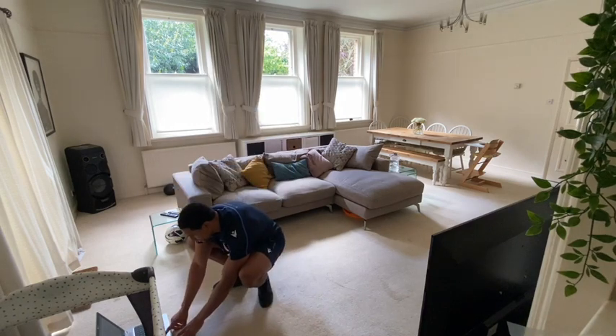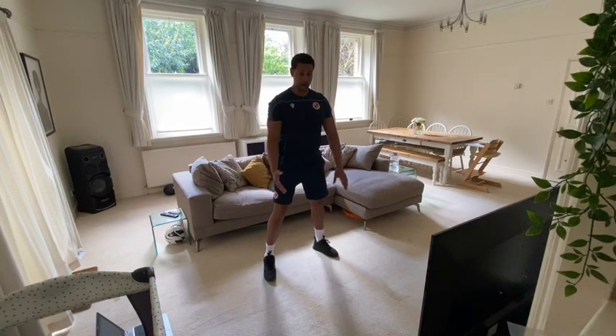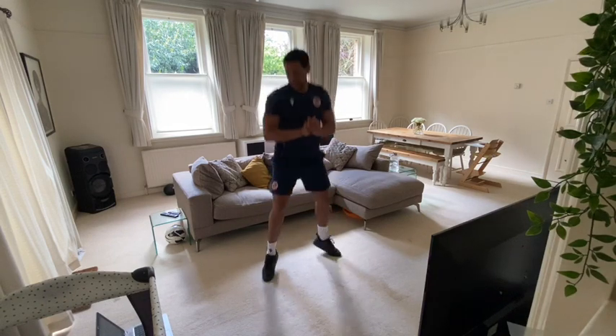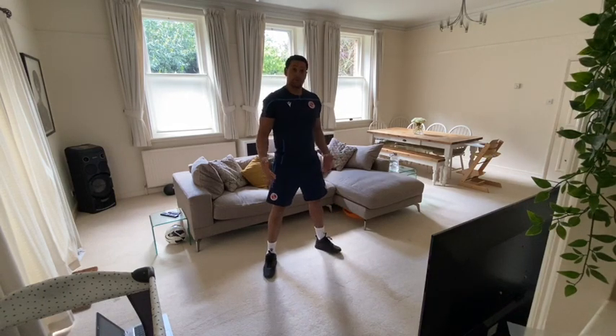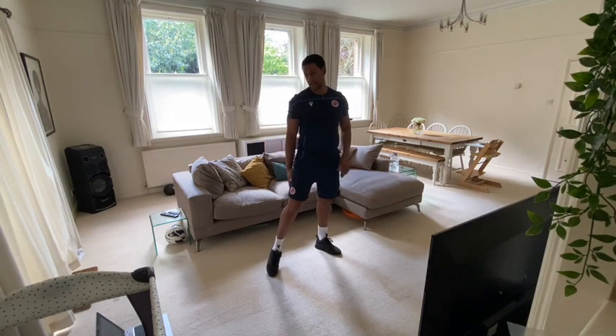We're ready to go. The first exercise is jump squats. Big shoulder-width stance, come down to 90 degrees and explode up. Get as many as you can in. This one's going to target our quads, glutes and hamstrings.